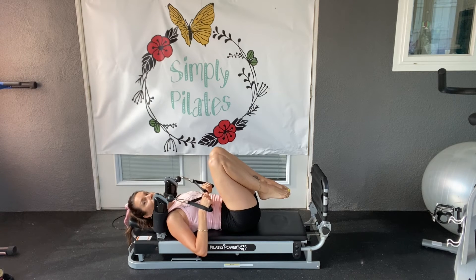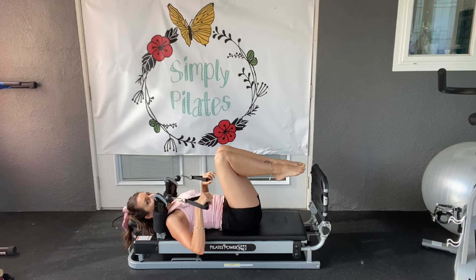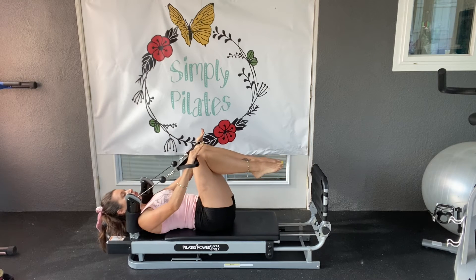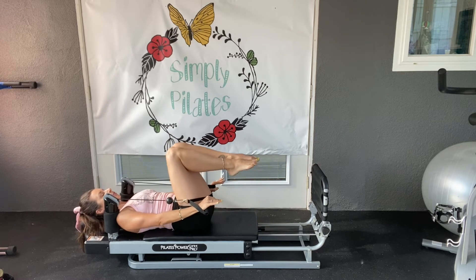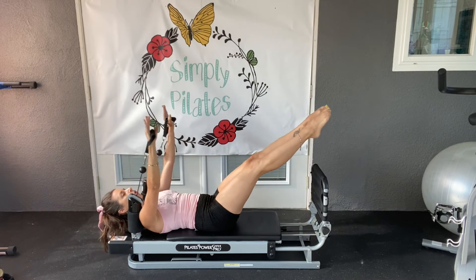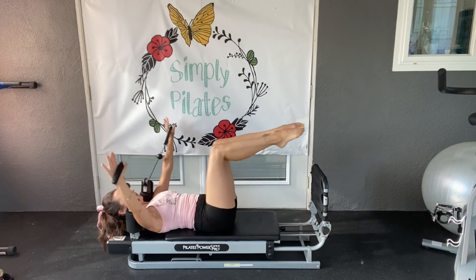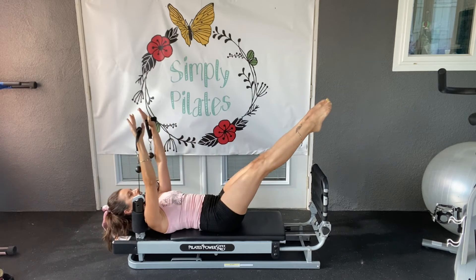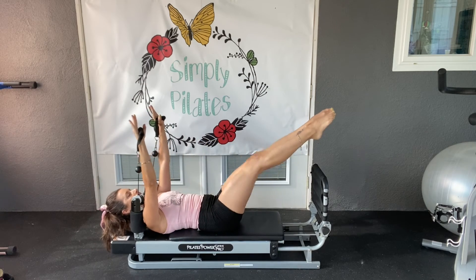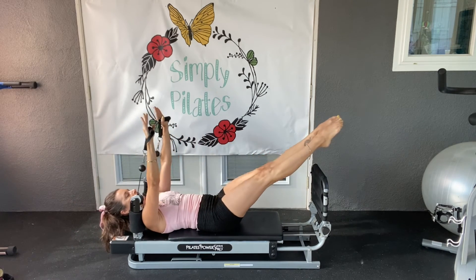After the single leg stretch we're going to do our double leg stretch. I'm not going to lift the upper body for this — I'm going to have full movement through my legs and my arms. Press on the hand rings so that we're nice and lifted. Find an imprinted spine — we're not losing the imprint at all. We lengthen the legs while the arms go overhead, circling around to the legs and back into tabletop. Inhale, exhale. Looking up, crown of the head lifted. Toes reaching long, pointing those toes to get some extra length out of those hips. Circle around.